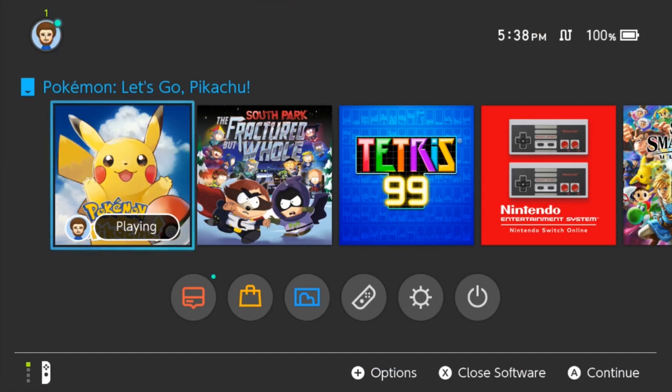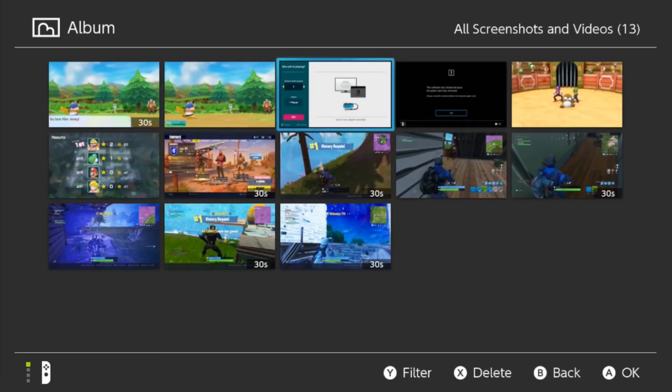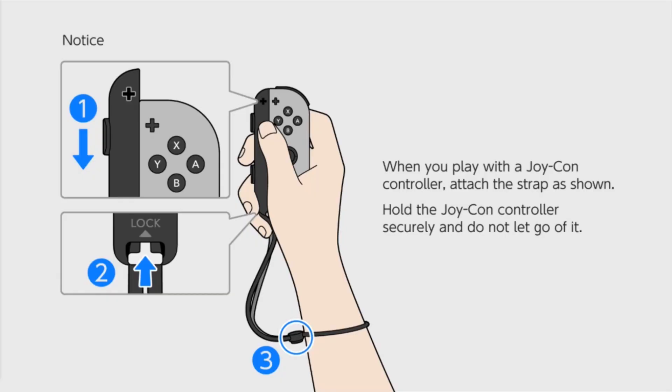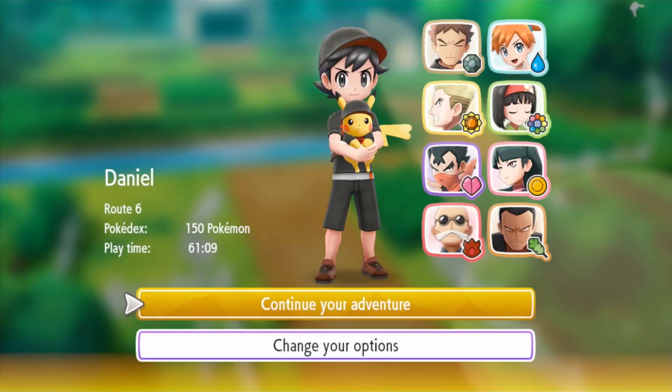The files are finally done moving — now it's time for the moment of truth. I safely ejected the SD card from the computer, put it in my system, turned the system on, and lo and behold everything is here. One of the quickest ways to tell if it worked is to go to your album and see if your screenshots and old videos are there — which these are. I chose Let's Go Pikachu because it does not support cloud saves, just to prove that the saves did move with the SD card. And there you have it — 61 hours of playtime safely moved.